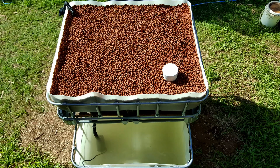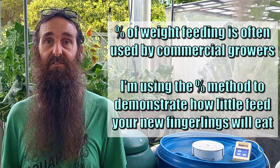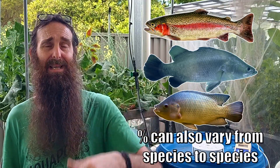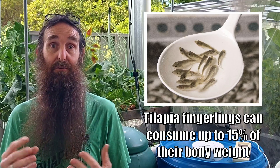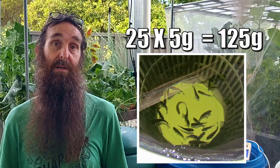The truth is there just won't be enough nutrition in the small amount of fish feed your fingerlings require to sustain a fully planted aquaponics system. We need to work out how many plants our system can sustain on the small amount of feed given to newly added fingerlings. As an example, let's look at 25 jade perch fingerlings weighing approximately 5 grams each. A 5-gram fish generally consumes around 2% of its body weight twice a day. The total biomass of 25 fish at 5 grams each is 125 grams.